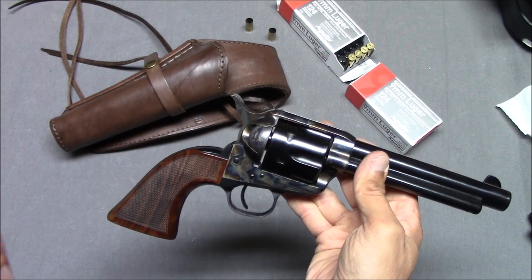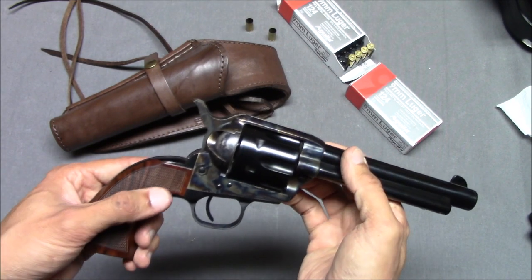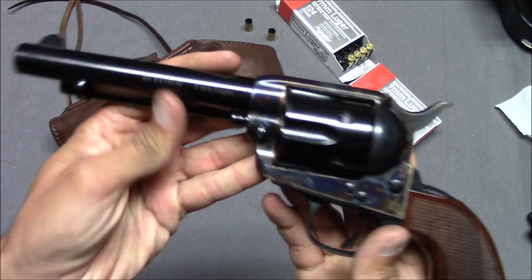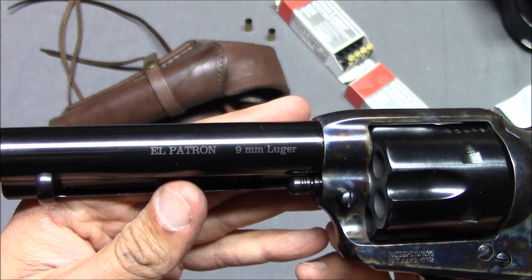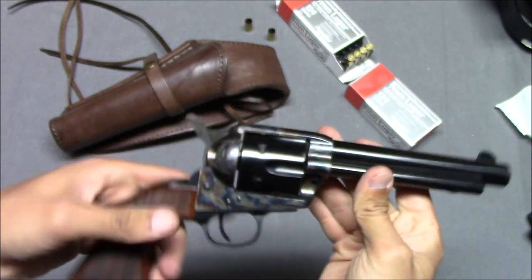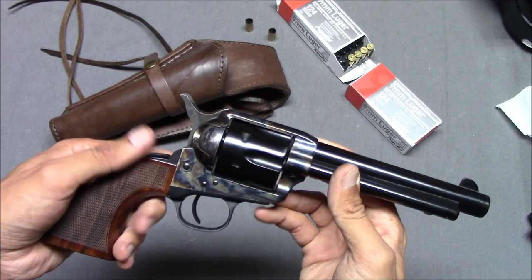I asked Uberti if I could put a 357 Magnum cylinder in here, because 357 Magnum is like two thousandths of an inch bigger, and I suspected it's possible that Uberti just used 357 Magnum barrels. I asked if I could just pop a 357 Magnum cylinder in here and they said no — because these guns are hand fitted, please don't do that. So basically, with the exception of the grip, there are really no accessories for the gun itself.